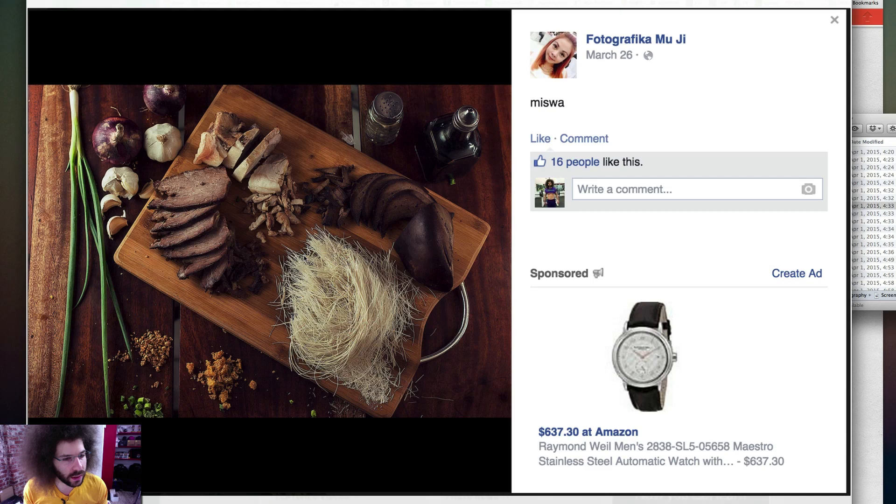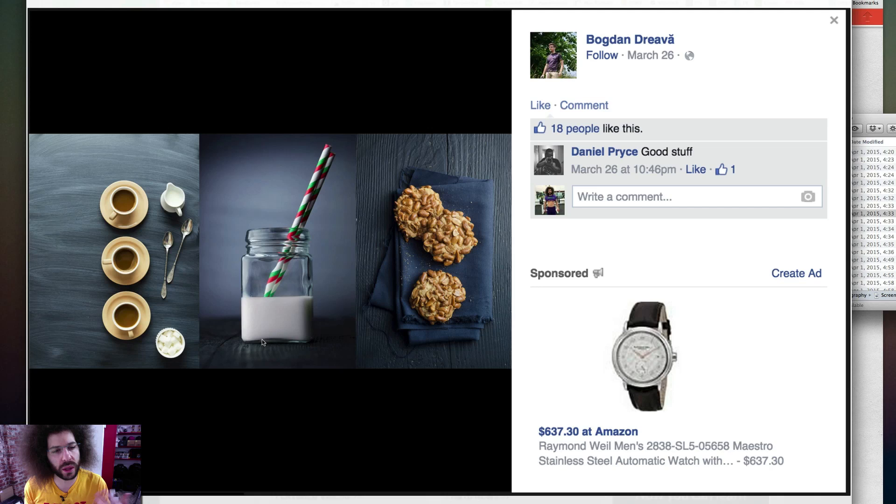Straight down looks good. I love scallions — I call them scunnions. But what is this? Meat? Mushroom? It says 'miswa.' I don't know what miswa is — somebody please explain to me what miswa is. But what it is, is it looks good. You've got the herbs and spices and the garlic and this. Yeah, this looks good. I like the setup — a lot went into that.